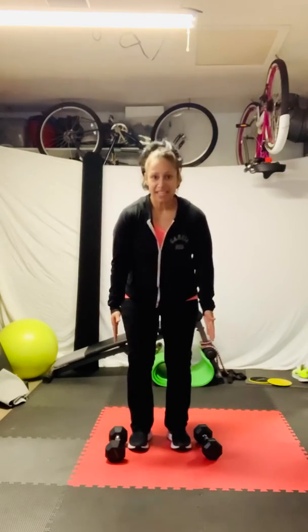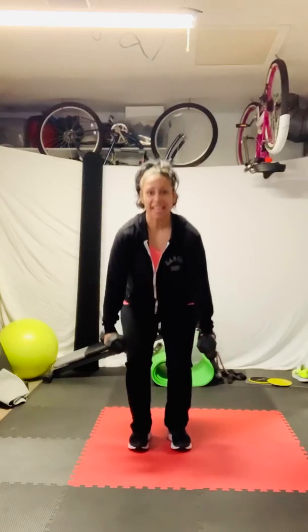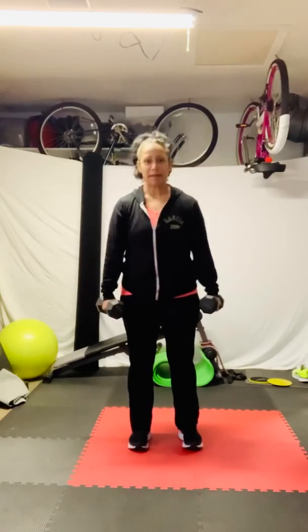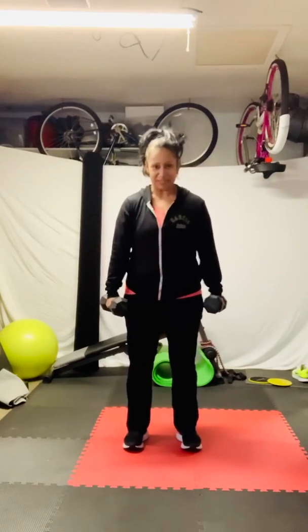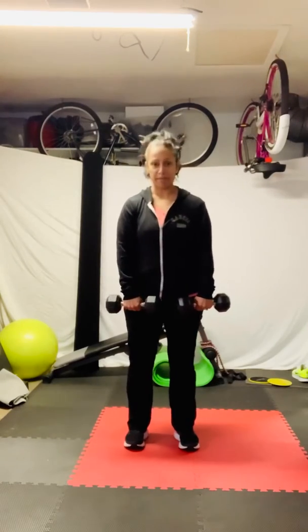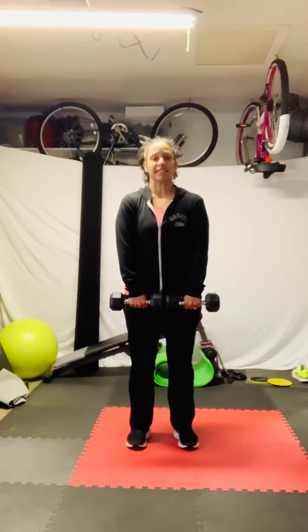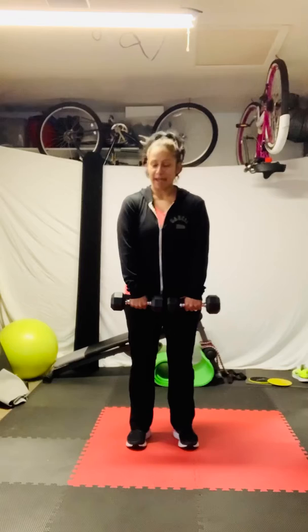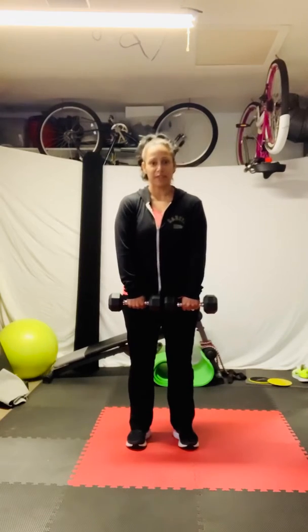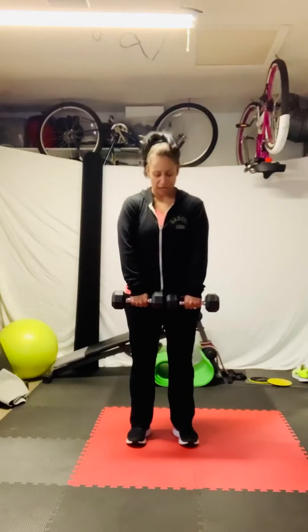As I bend to get my weight, my core is engaged and I am using my heel to bring that up. Yes, I am making the best of every move. I use 10-pound weights for this because with my back surgeries, I still feel that I'm not the strongest yet. But strength is something that we work on every day.